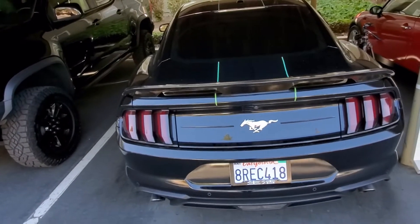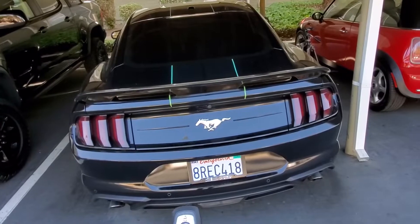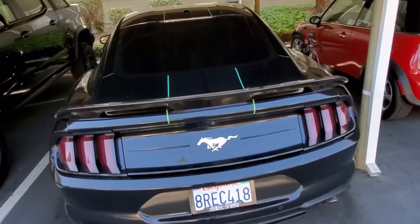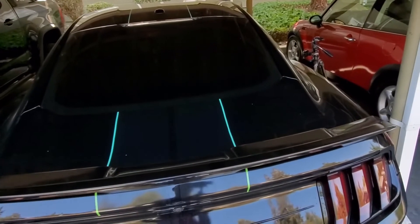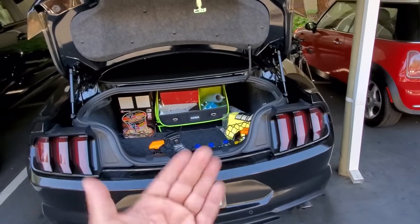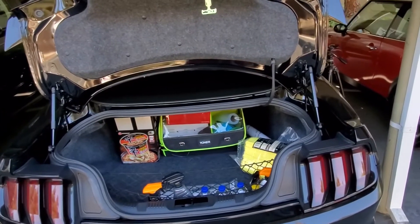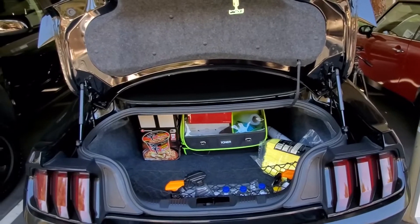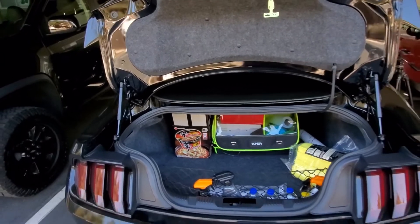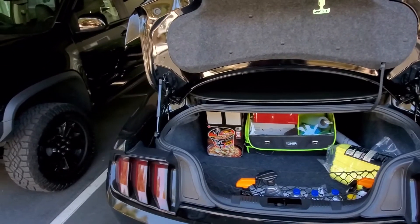As you saw in the intro clips, every time you pop the trunk, that's as far as it goes. I don't know about you guys, but to me that is so annoying, because you have to come up and prop it open. And if you're carrying bags, both your hands are full — you've got to set stuff down and then open it. It's just a hassle.